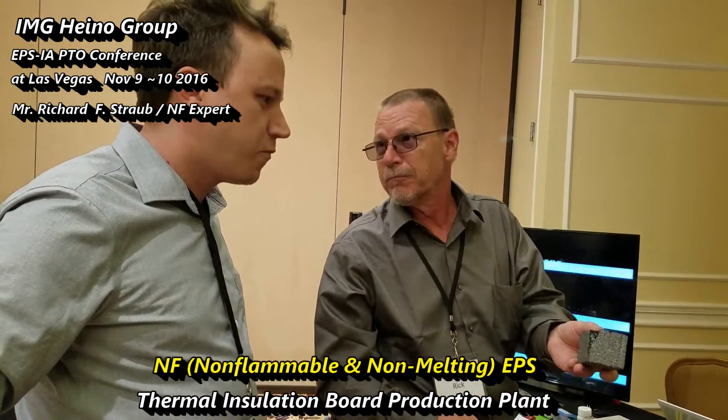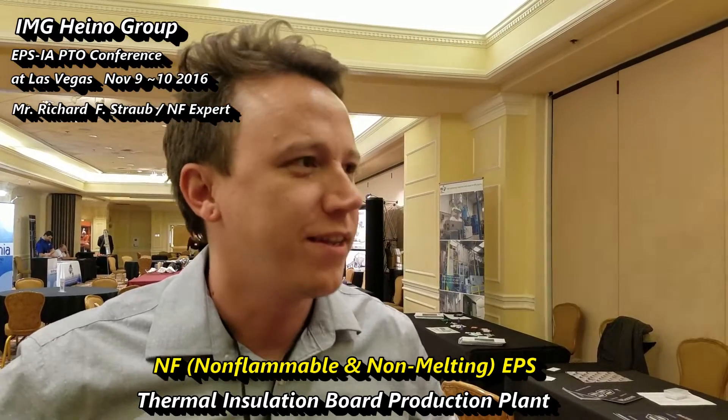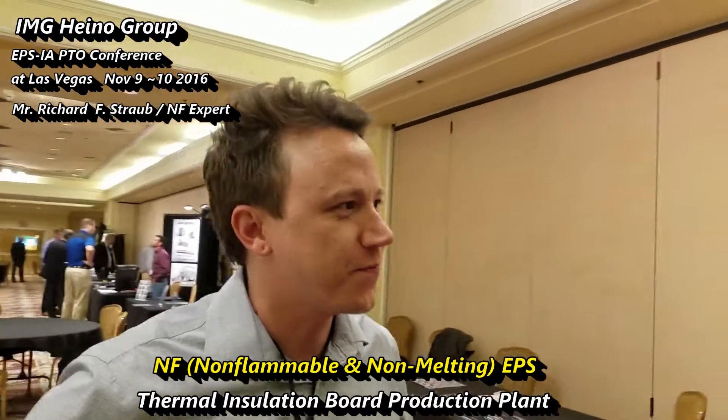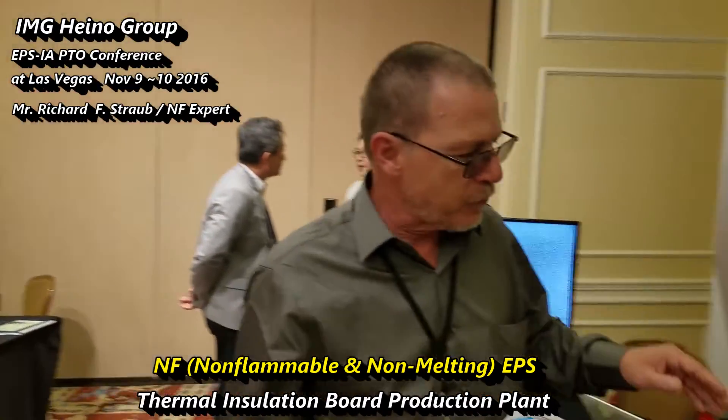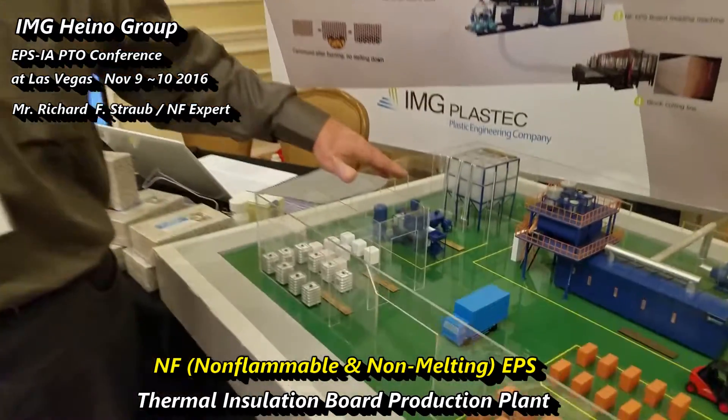You can see the fire — the water actually burns. How can I incorporate that into my plant? The process is a very simple process of the standard basic operation of an EPS plant, where you have pre-expansion.